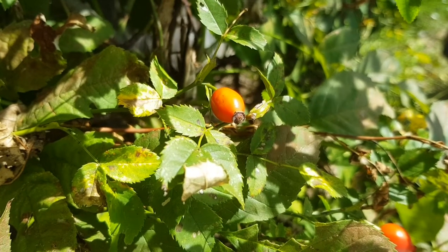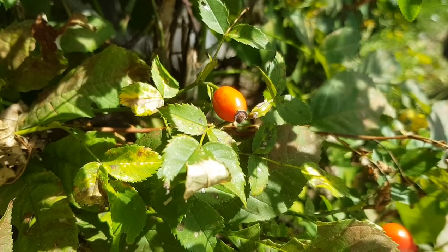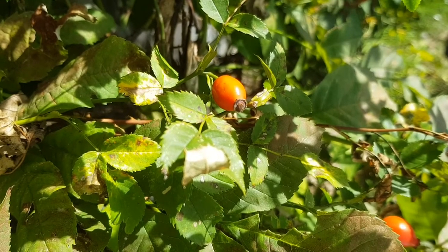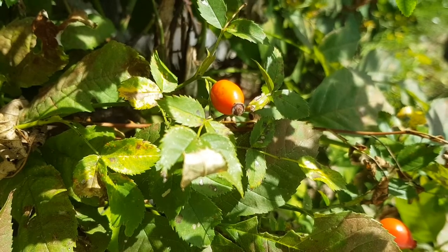Welcome guys! Today I show you the fruits of the rose, also called rose hips, and how to use them. The hatch rose grows as a deciduous, broad-growing shrub and reaches heights of 2 to 3 meters. The spines are strong, hooked and usually longer than the broad base.